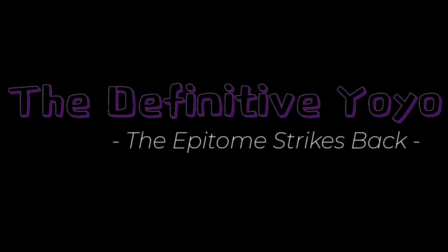Welcome back ladies and gentlemen to the Definitive Yo-Yo. Today we're looking at a fantastic plastic, but I think it's most appropriate that we start off with a montage.